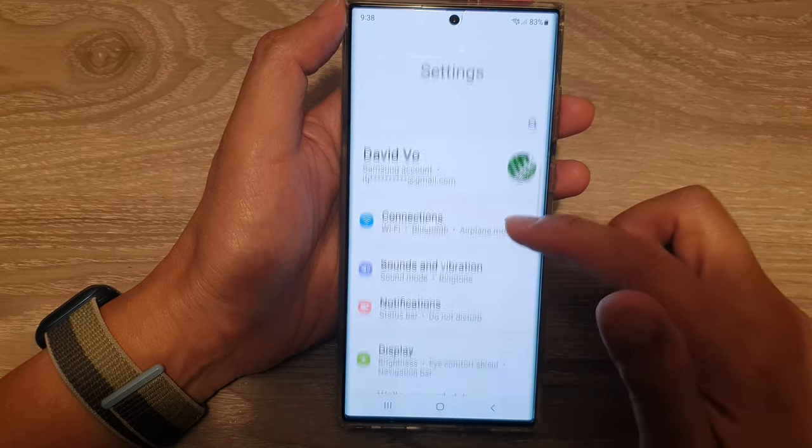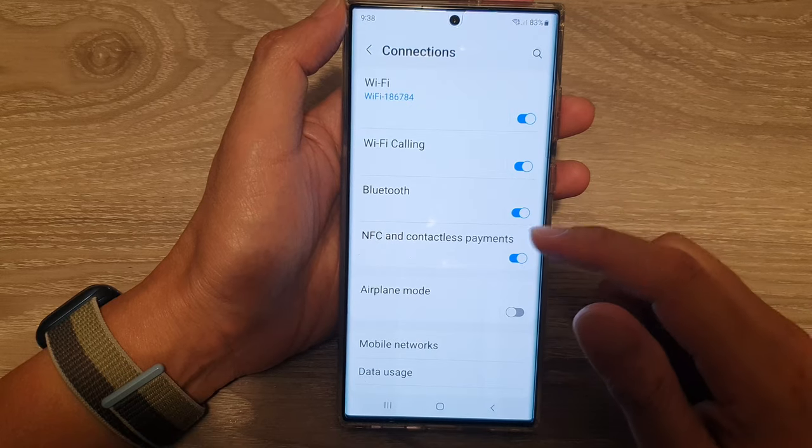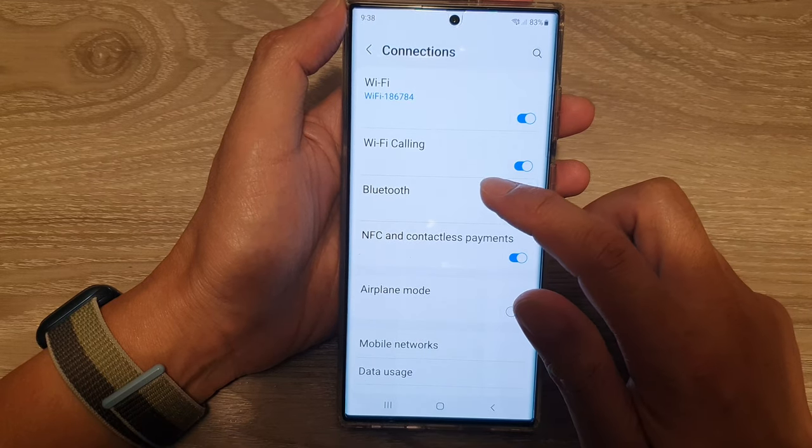In settings, go down and tap on Connections. Then go down and tap on Bluetooth.